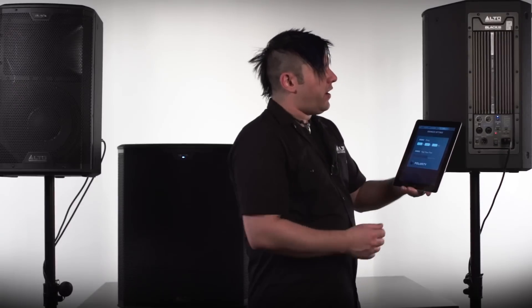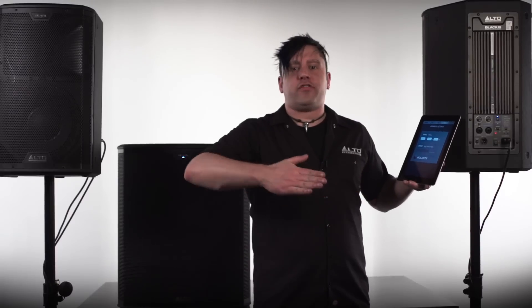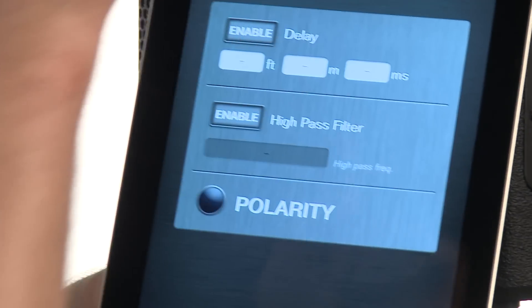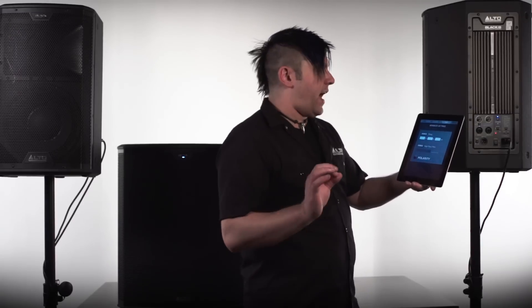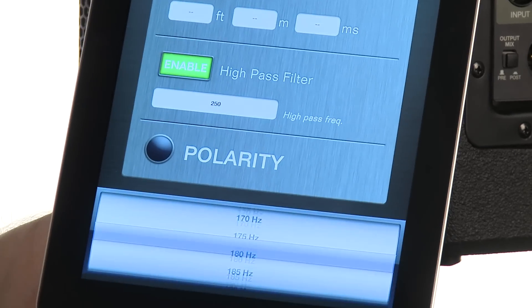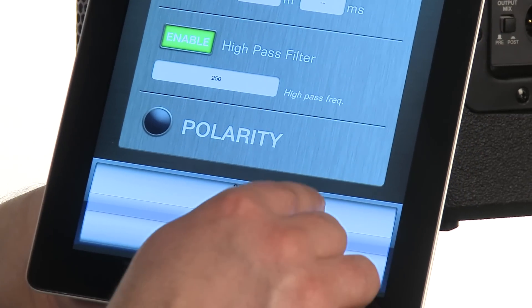Now over onto our advanced settings page, from here I actually have the ability to set a time delay. So if I have a speaker array across a long distance, I can set this and calculate in all of the measurements and it will automatically time delay my speakers so the audience hears all of the audio at the exact same time. There's also a built-in high pass filter and it's fully variable — I can swing this as far low as 55 hertz and move it all the way up to 250 hertz.